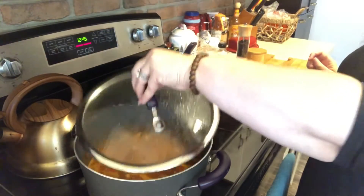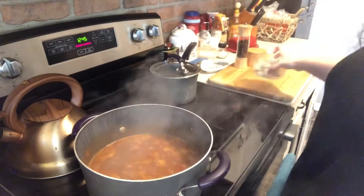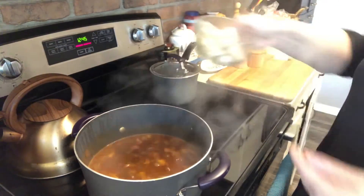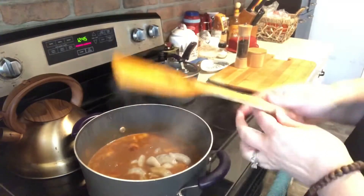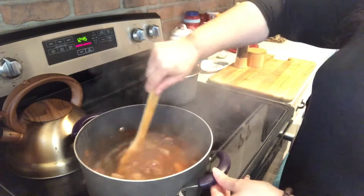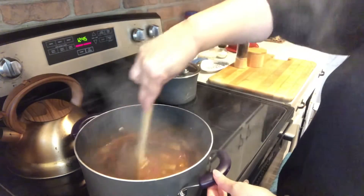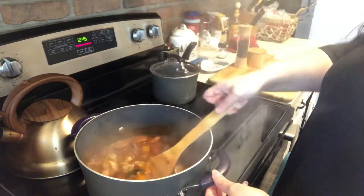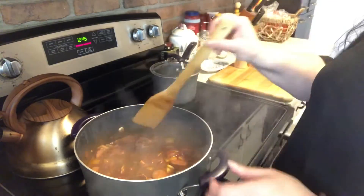This has been simmering for about 25 to 30 minutes. I'm going to go ahead and add my shrimp. Literally this will only take about five minutes to cook. Once your shrimp turns pink, it's done and this is ready to serve.